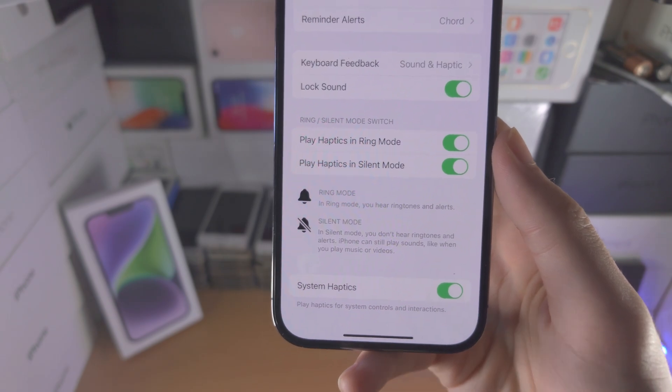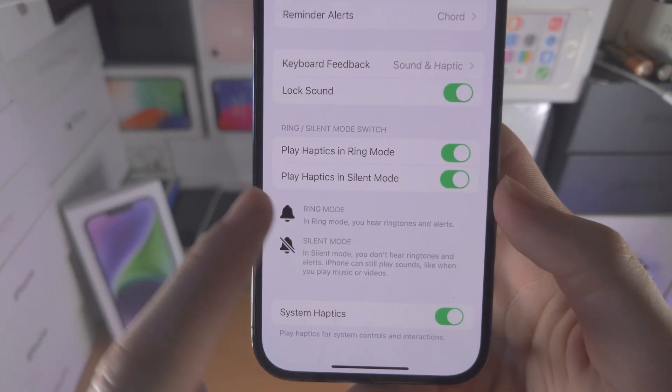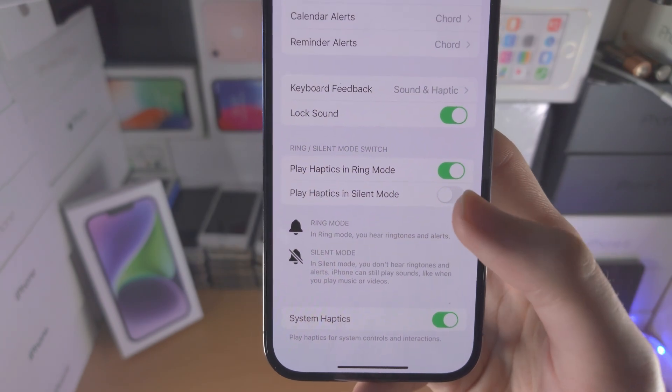So if you want to have vibration coming from the phone even in silent mode, you turn this toggle on. If you want silent mode to be completely silent, you can turn this toggle off right here.